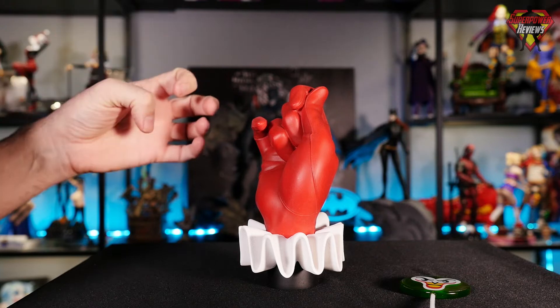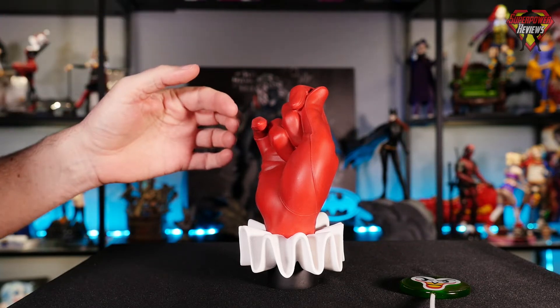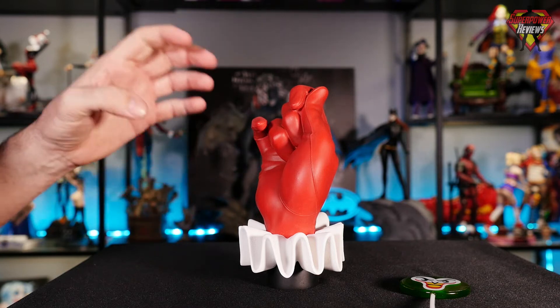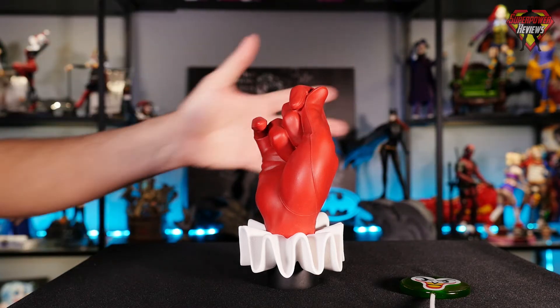As you probably know, this is the companion piece to the previously reviewed Joker gloved hand from Cryptozoic Entertainment. I was really impressed with how they did the Joker hand, and from what I can see so far, I'm going to be just as impressed with the Harley Pudding Pop hand as well. So let's take a look at what comes in the box.